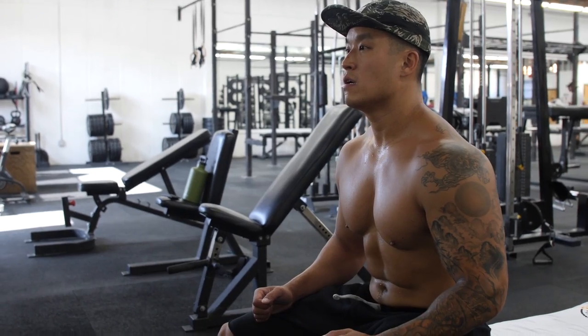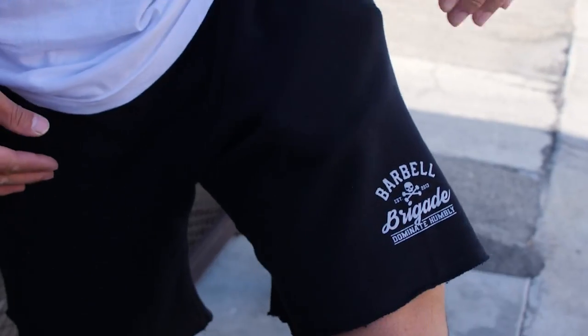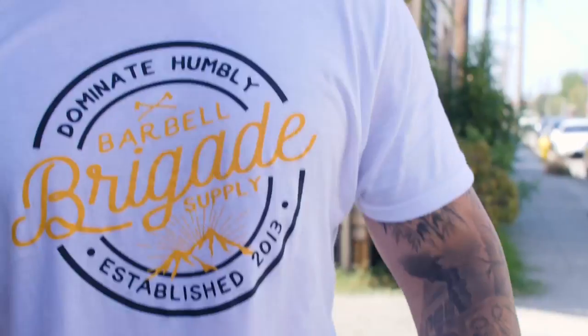A lot of you guys have been asking — we just restocked on the mountain tee in white, the black and gray fleece shorts, the tiger camel hat, and pretty much the entire Workout Anywhere collection, as well as the black straps. If you follow on Instagram you know how fast these launches go, so go to the website now at barbabrigade.com before it all disappears again.